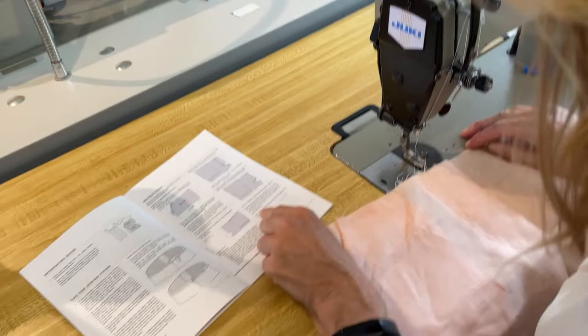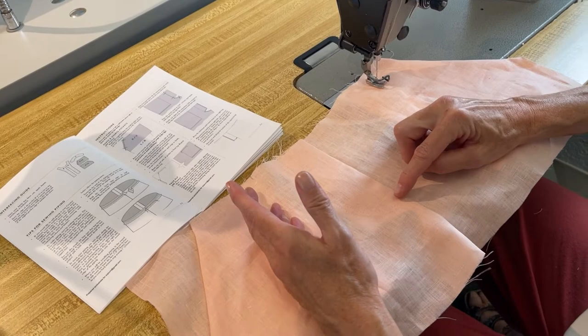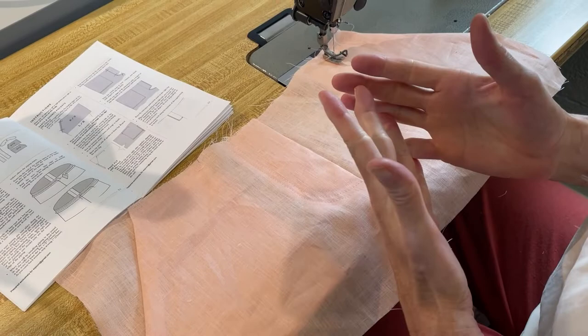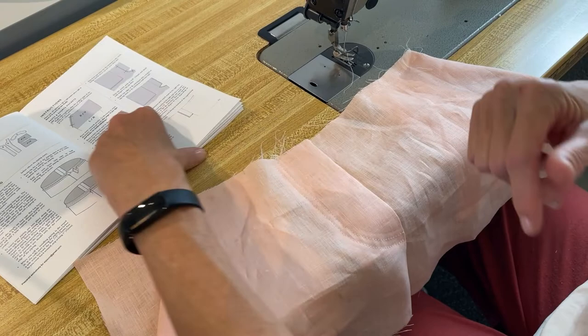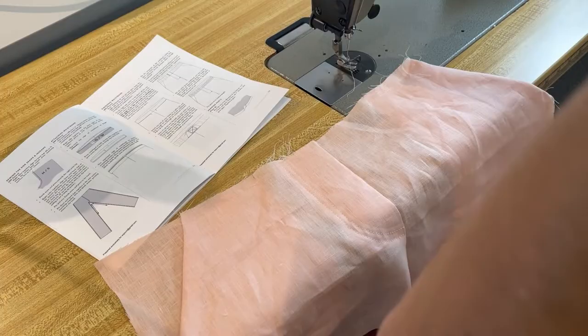Sew a bar tack along the bottom of the top stitching to secure. This part — a bar tack right here. This is a faux fly which is actually never going to get used, so the bar tack is going to be superficial. I'm going to take you over to the other sewing machine and show you how to do a bar tack, because for some of you it's like — bar what?